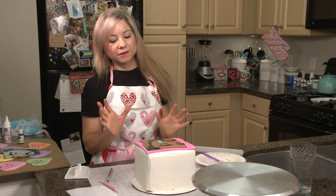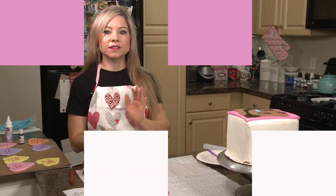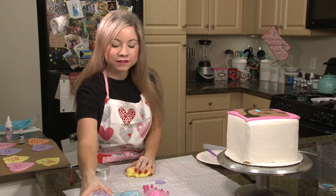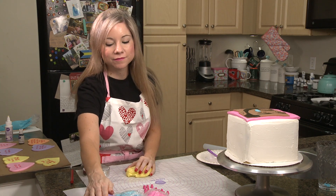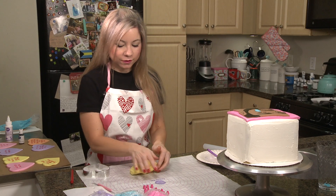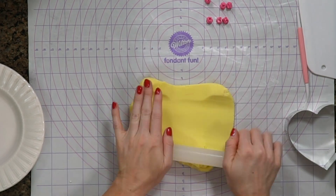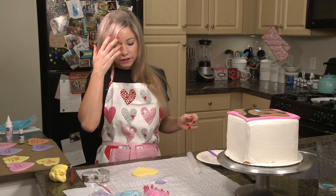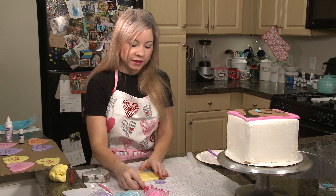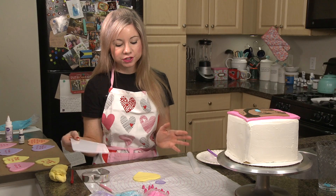I'm going to set my cake aside and focus on making my Drake lyric conversation hearts. I have a bunch of different colors of fondant that I made ahead of time that go with that pastel-y conversation heart look. So I'm going to roll it out, and then in order to put the words on here, I'm going to be using these little letter stampers. I found them online so I'll make sure to put them in the show notes.